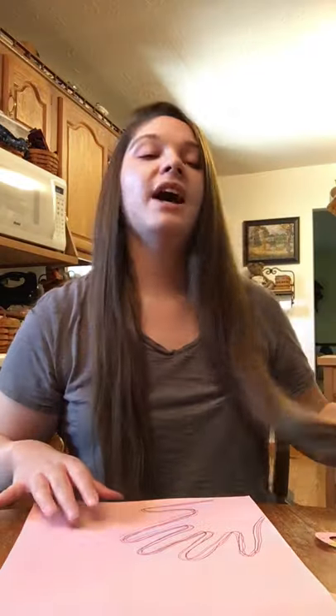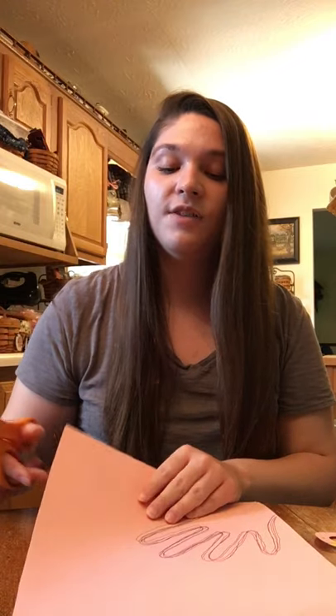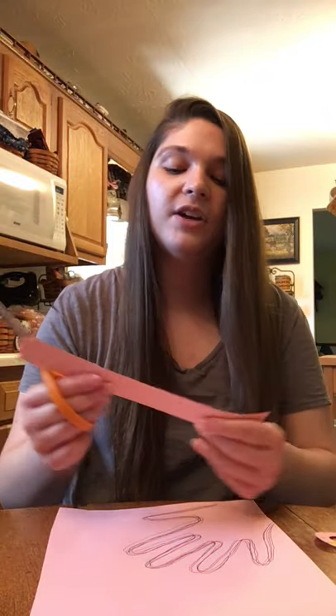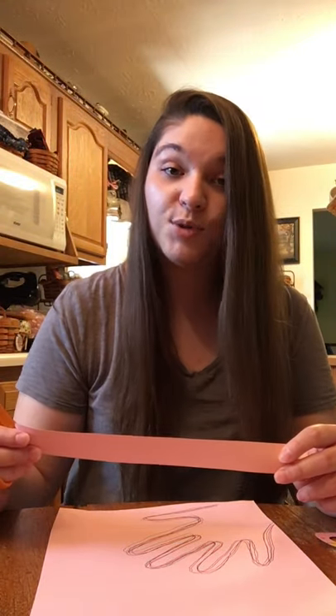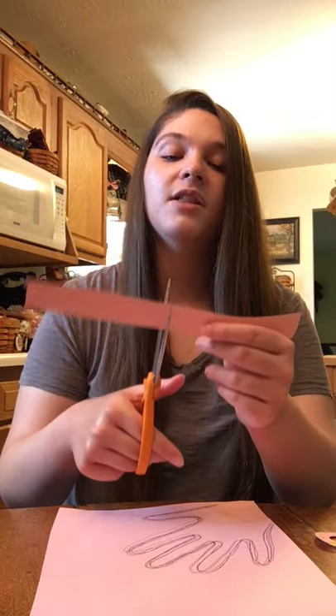Now that you've done that, your flamingo still needs some legs. You are just going to take the end of your construction paper here because we don't want to be wasteful, and you'll just cut that down like this. That's what I used for the legs for my flamingo. Your legs can be however you want them to be, as skinny as you want. I just took that long strip and cut it again and now I have two legs.